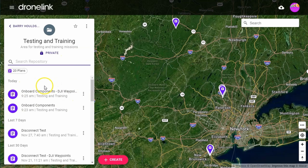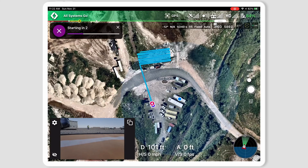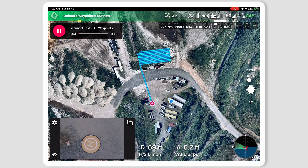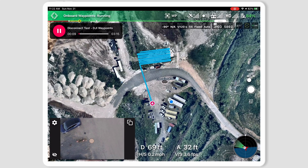Now let's run a waypoint mission and disconnect the drone to see what happens. Once the mission starts, you'll see onboard waypoints uploading at the top of the screen. Once the mission is running, you'll see onboard waypoints running and a WP next to the drone icon to indicate we're running in waypoint mode.